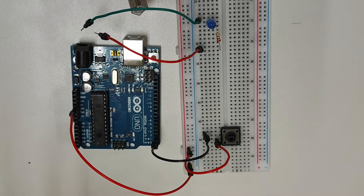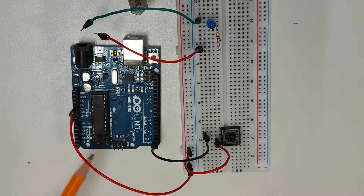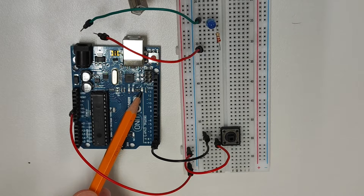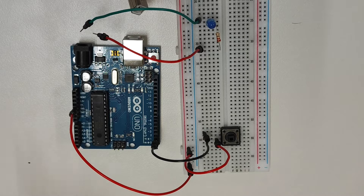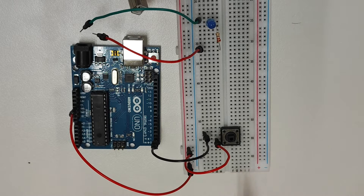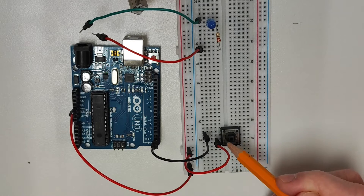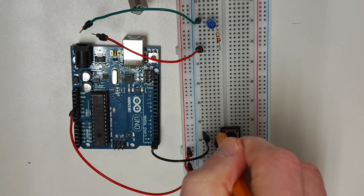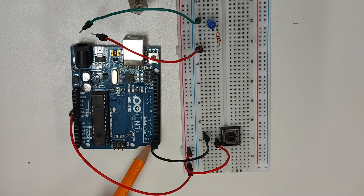Here I have a circuit that uses a push button to control the onboard LED on the Arduino, which we can find on digital pin 13. When the Arduino is powered up, the wire connected to the 5V pin allows current to flow through the connecting wires into the breadboard and then onto the first pin of the button. When the button is pressed down, a connection is made between the pins on the button and the current flows back along the breadboard into the black connecting wire and onto digital pin number 2.